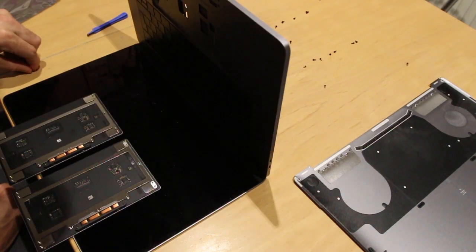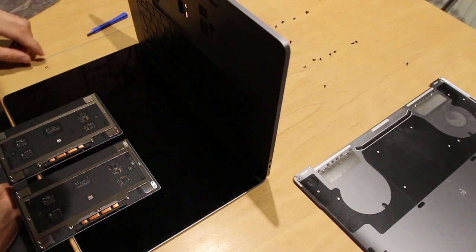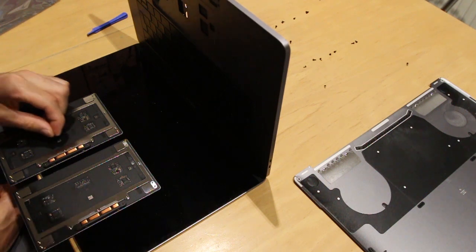Old and new. All these little washers fell off this.